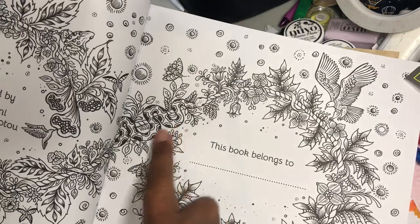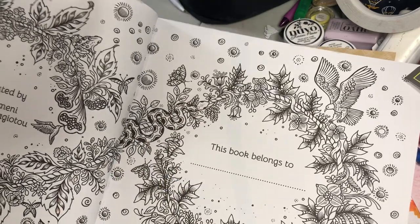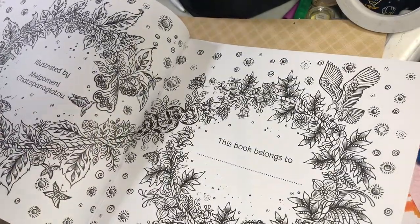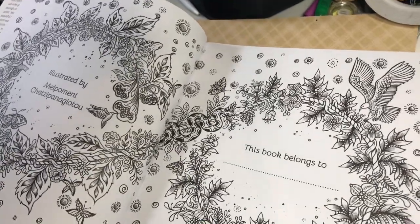Now I don't like snakes, so I'm not real happy about that, but I'll probably color it green so it doesn't look like one. Anyway that's just me — some people like snakes, I particularly don't.